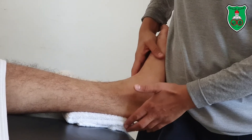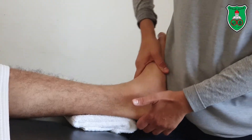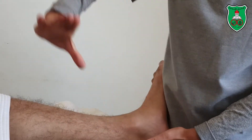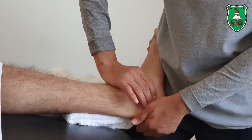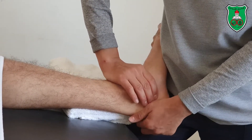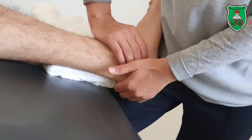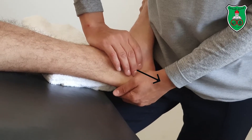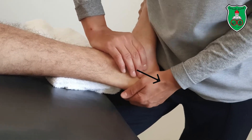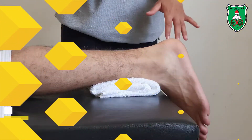With one hand, stabilize the talus, leaving the calcaneus free. Then grasp the calcaneus with the other hand and apply distraction in a sustained or oscillatory manner.